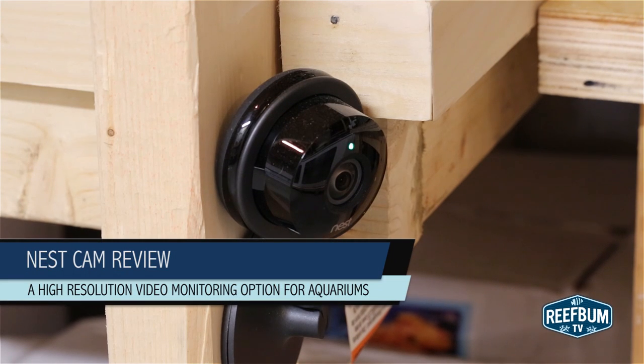This is Keith Berkelhammer and this is Reefbum TV. In this video I want to give a review of the new Nest Cam as a video monitoring tool for aquariums.